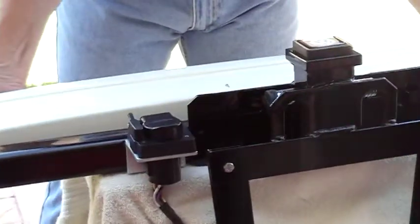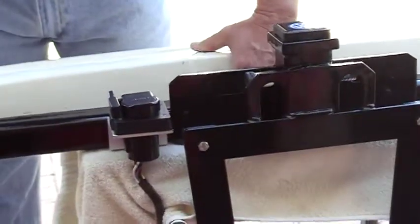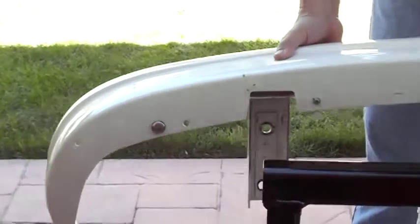The gussets don't interfere because of these cutouts in the bumper. See the cutouts here in the bumper? They fit right around that gusset that I showed you earlier.